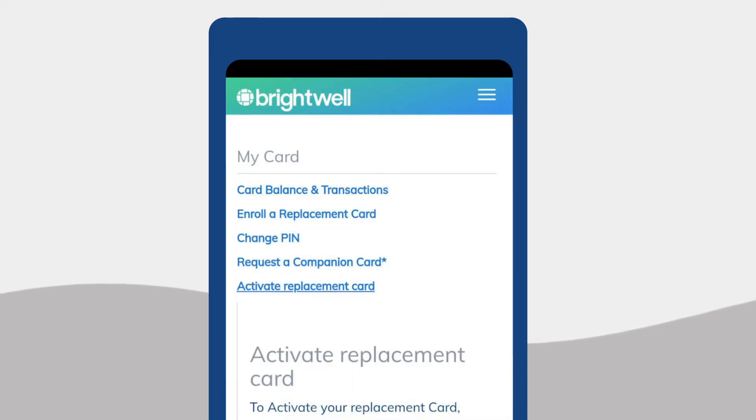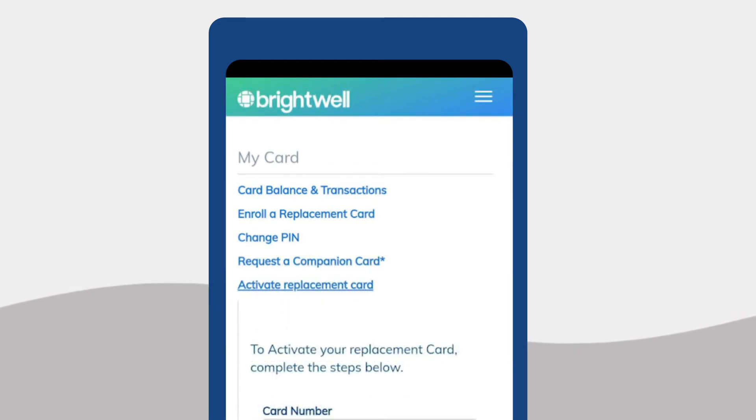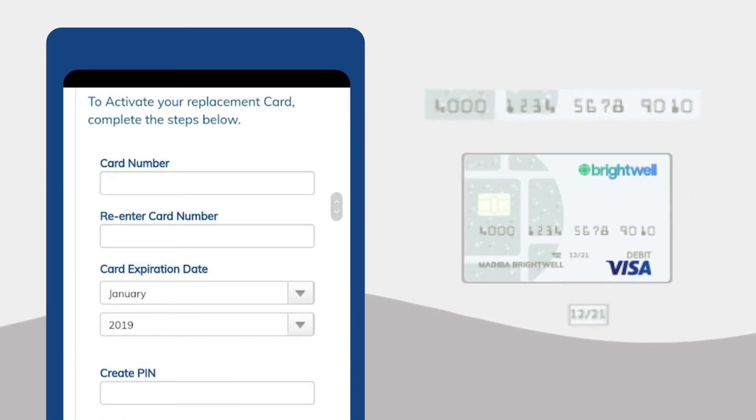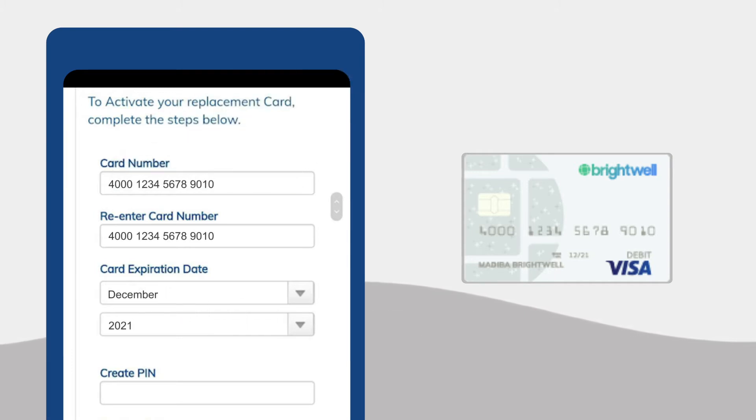Click Activate Replacement Card. Now grab your new Brightwell card. Find your new card number and expiration date located on the front of the card, and enter that information into the form as seen here.